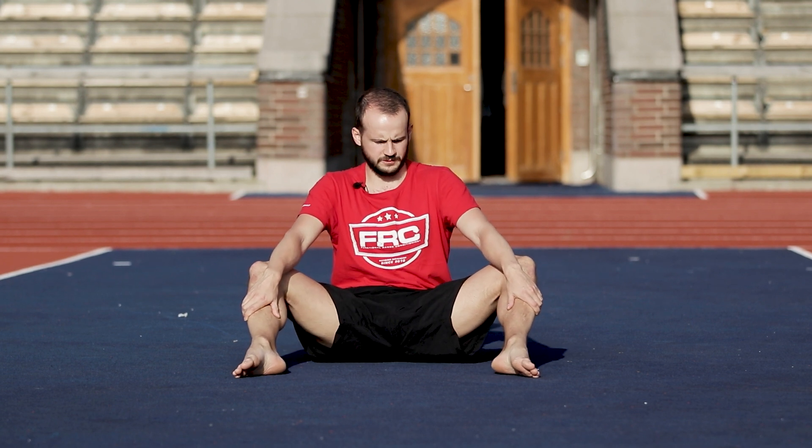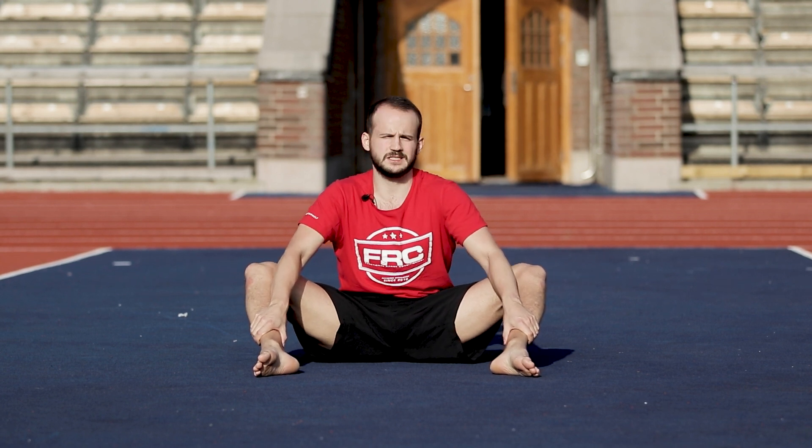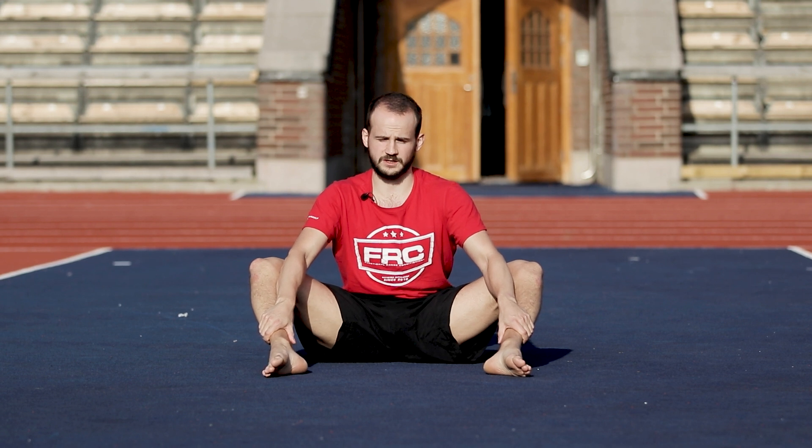Our next exercise — we're going to come into a bear sit position. We want to sit tall, keep our feet apart just a bit, grab onto our ankles, elbows pressing into our knees, knees pressing into our elbows. We should be feeling a stretch on the inside thigh up into our groin area. Hold that stretch for about two to three minutes.